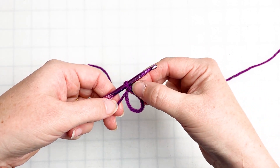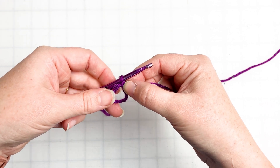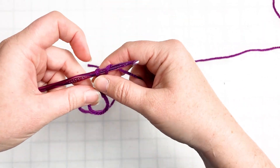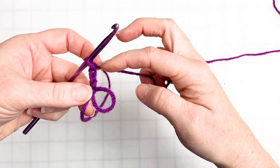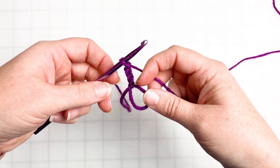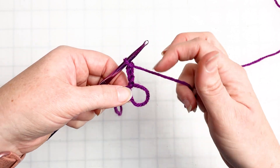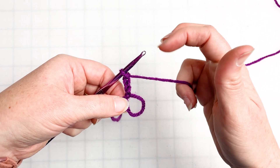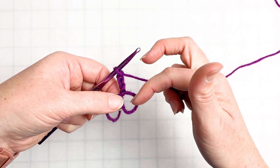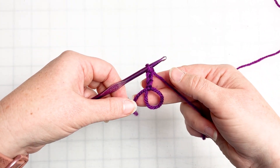To begin a granny square, you need to crochet three chain stitches — one, two, three. This chain stitch is going to count as our first double crochet, but it just needs to get us up and away from this magic circle ring. That's how we start all of the rounds for any of our granny squares — we're going to chain three, and the chain three will be in place of a double crochet to get us started.